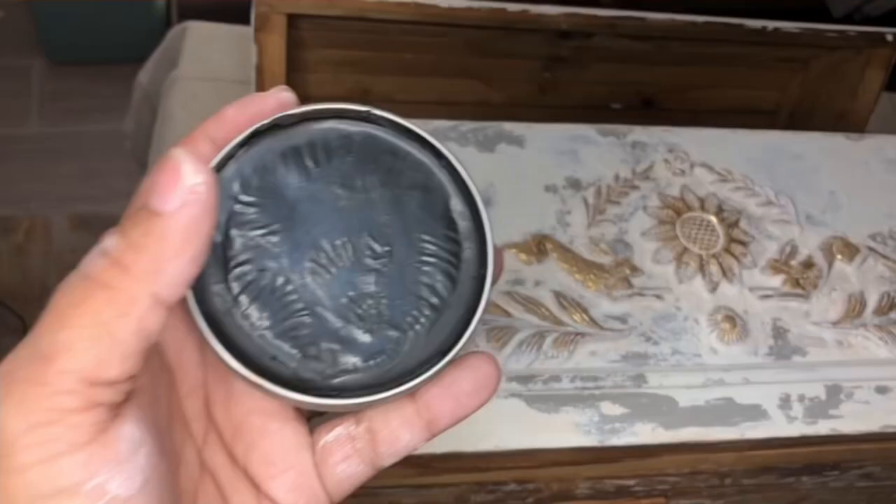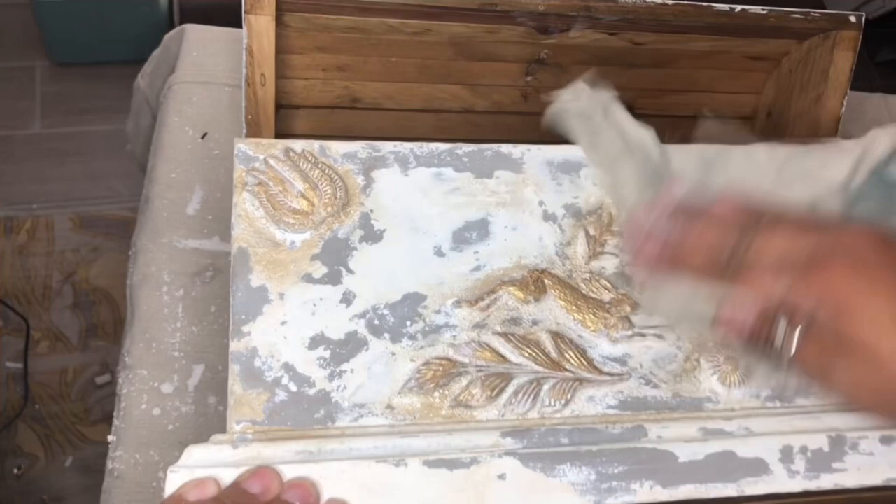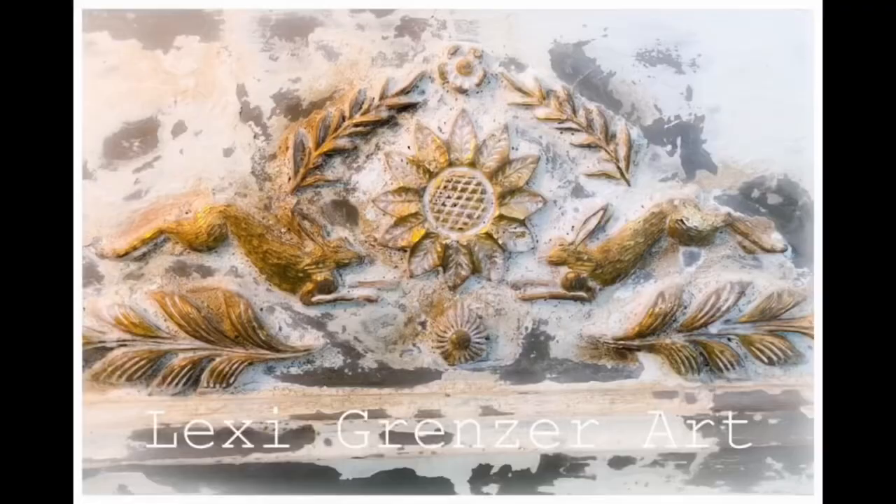I know waxing is a subjective thing, so if you don't like waxing, that's totally okay. You can use a top coat to finish everything off. However, I'm going to be using Amy Howard's Dark and Clear Wax to finish mine off.